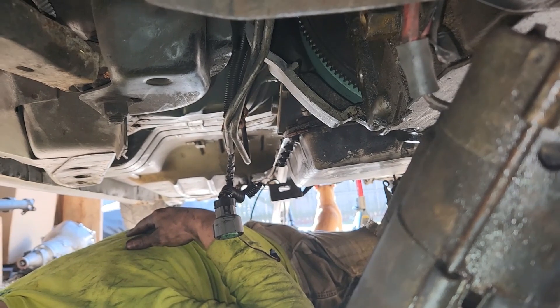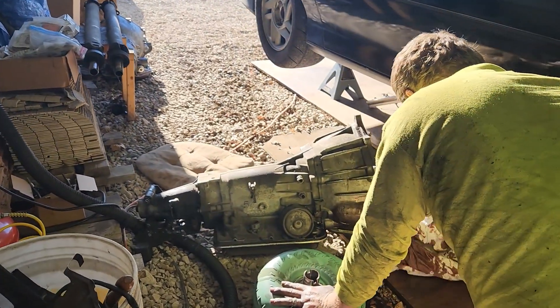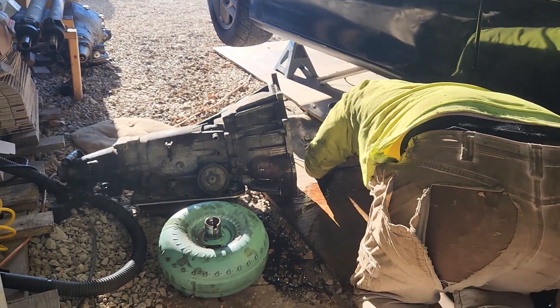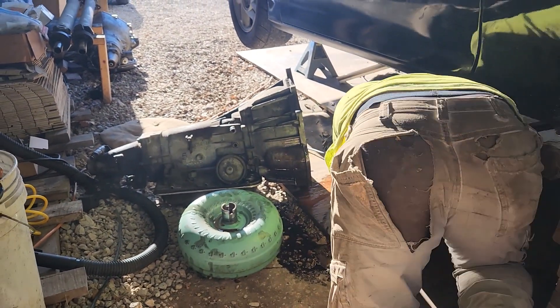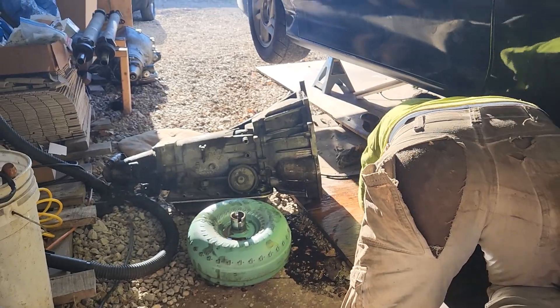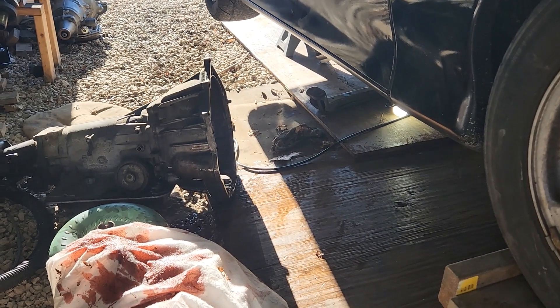I'm having to hold it up here while Austin uses a breaker bar to get them loose. There we go — it's out! We made a mess. We couldn't get the dipstick tube out because it was so tight in there, so we just dropped the transmission and when the dipstick tube came out the fluid went everywhere. And look at that dowel pin — it was stuck in the transmission and pulled right out of the motor. I had to get a pry bar in there. We'll have to knock it back out and put it back in the motor. The other one stayed in the motor like it should.